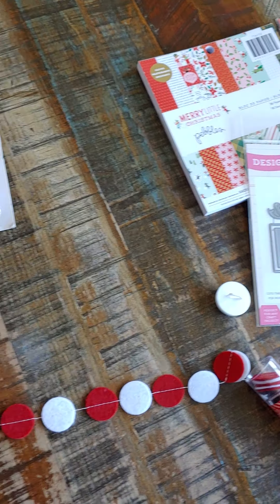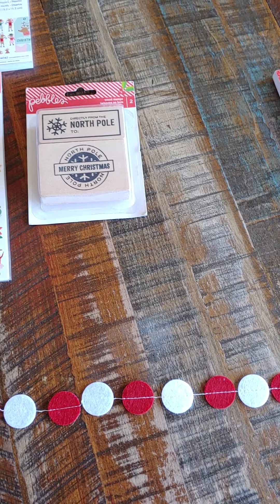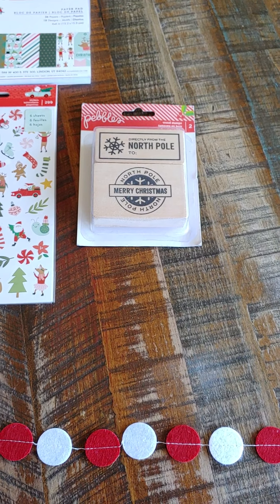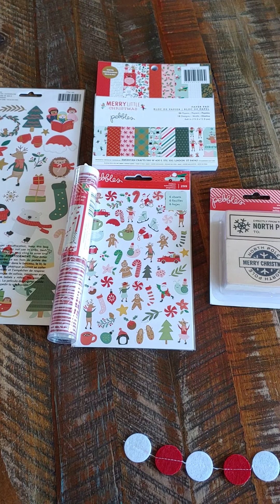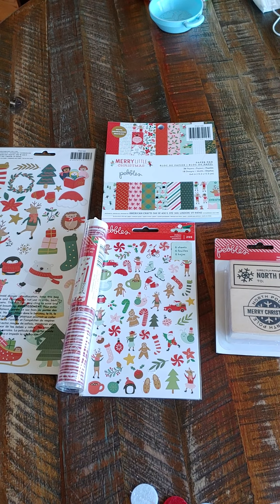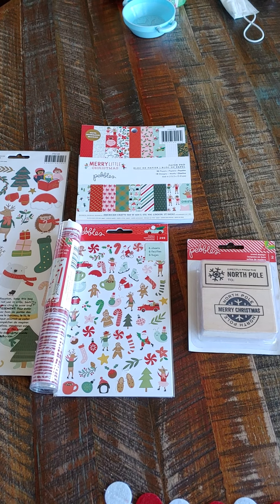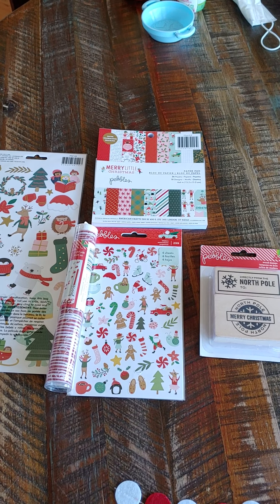So if you're interested in either one of those, email me at thepolkadotpinecone@gmail.com. Please don't leave a message down below on the video because I am not getting notifications very often, so I'm not seeing them — people have commented and I didn't get it. Please email me so I can tell you if it's still available and tell you to go ahead and PayPal me. This is US only, PayPal friends and family only, and I'll get it right out to you.